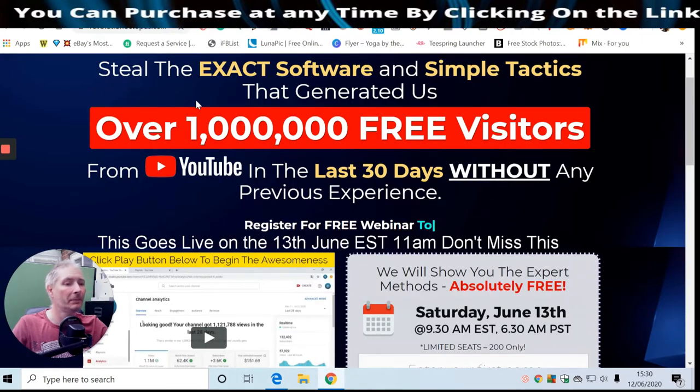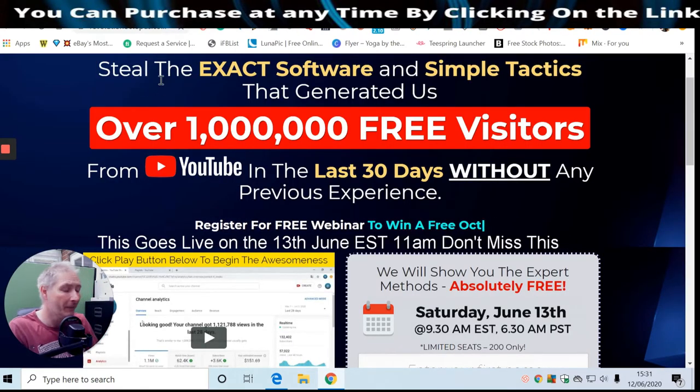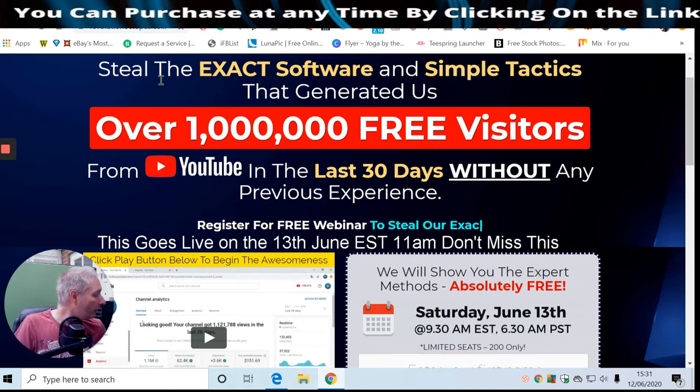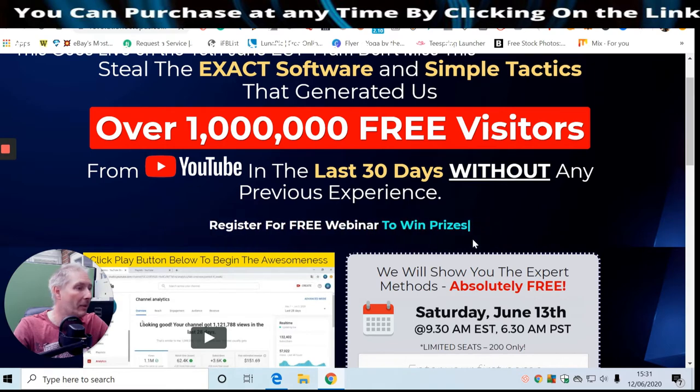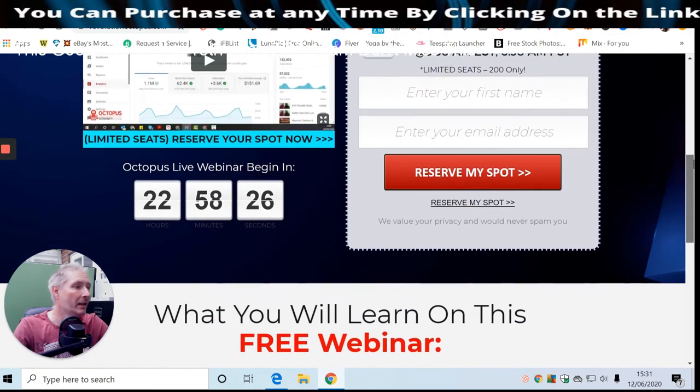This goes live on the 30th June, EST 11 a.m. The special tools included are Spy Tube, Sell on YouTube, SEO Workshop, and Thumbnail Creation Tools - four tools in total. They've also got really good info products, meaning there is a training tutorial included, and it comes with a free webinar. For $27, it's a no-brainer.